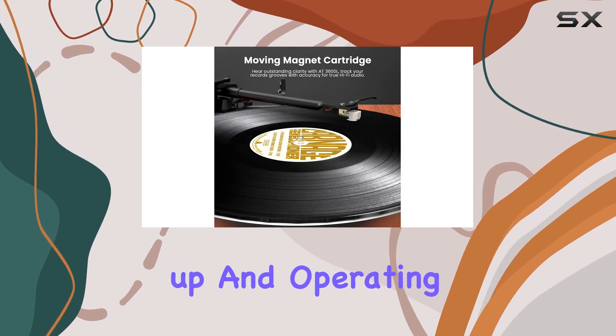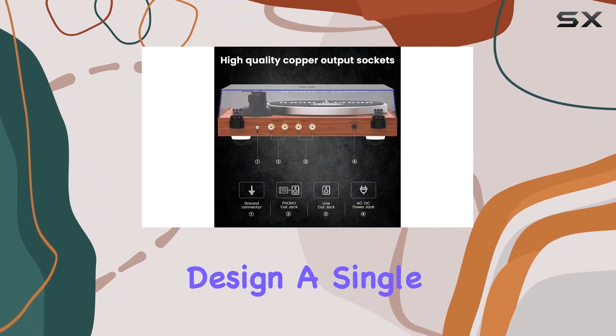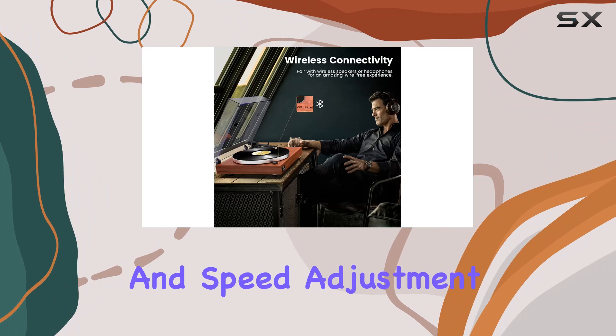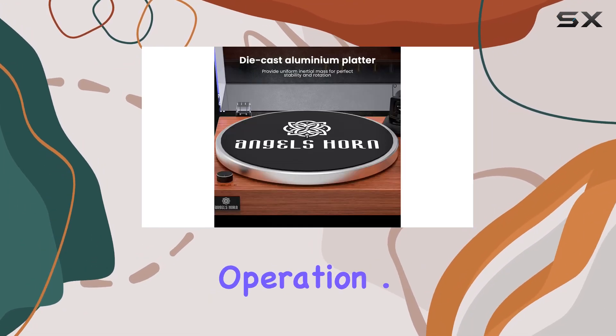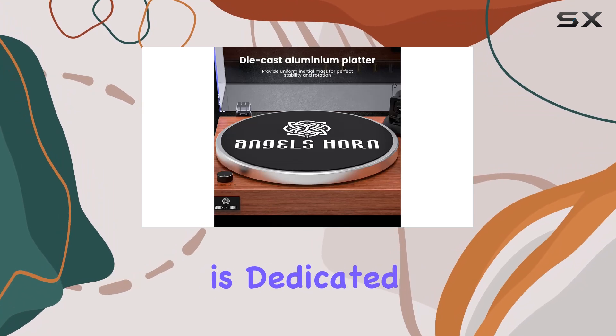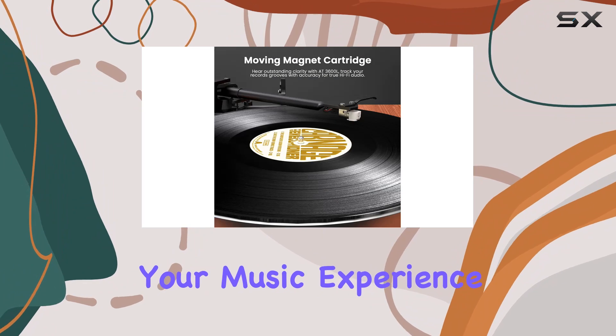Setting up and operating this vinyl player is a breeze thanks to the user-friendly design. A single button handles power switch and speed adjustment, catering to the basic demands of a turntable with simplified operation. Angels Horn is dedicated to providing reliable products and empathetic service.